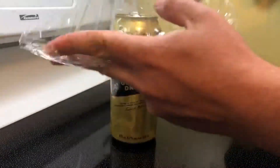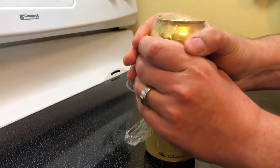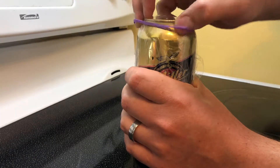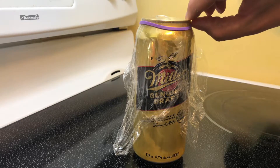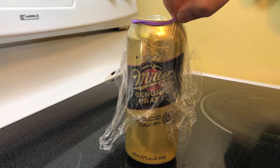We're just going to take some cling wrap and put it over top, pulling on it really tight. Then you're going to grab your elastic band and put it over top, then store it in your fridge to keep it nice and cool. This was about 24 hours ago — I kept this open and it's still fizzy.